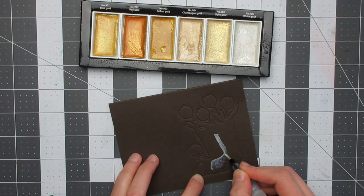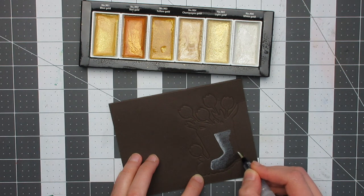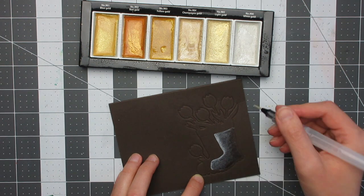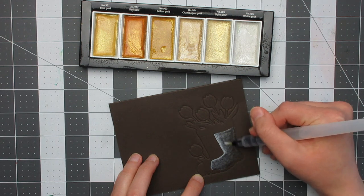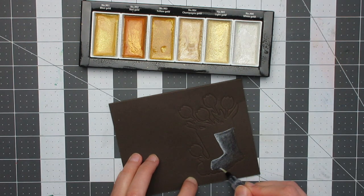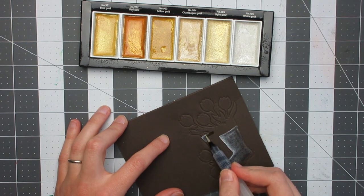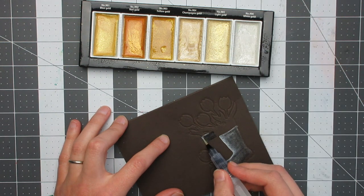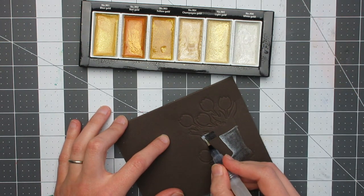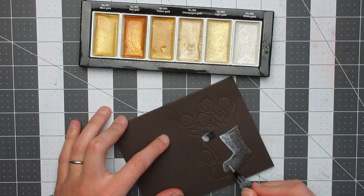For the painting I'm using the Gansai Tambi Starry Colors set, starting with the white gold, which is number 906, to paint the boots. I start with the main portion of the front boot, then do the cuff of the backmost boot to avoid bleeding. I'm putting the paint so the colouring is heaviest on the side the light is coming from — in this case from the left hand side, in front of the boots the way they're pointing.